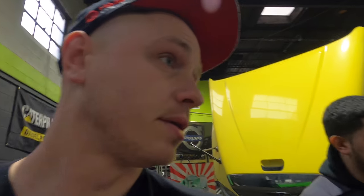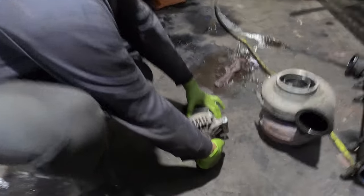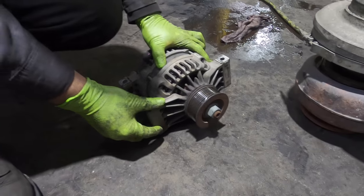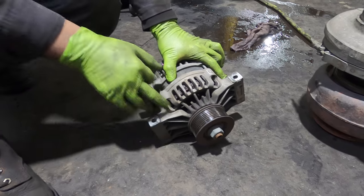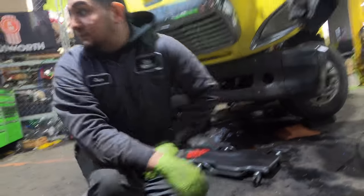We also found the alternator is bad — it's moving, which is wearing out the belt. That's why there are pieces of belt on there. We have the tensioners right here as well.